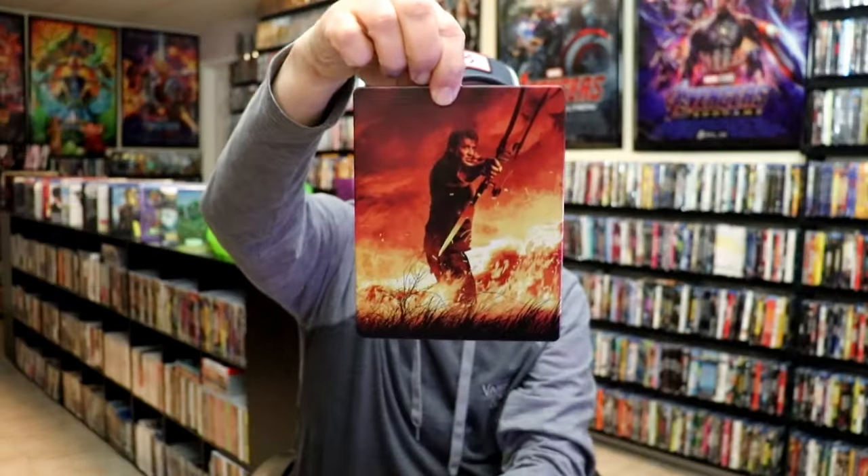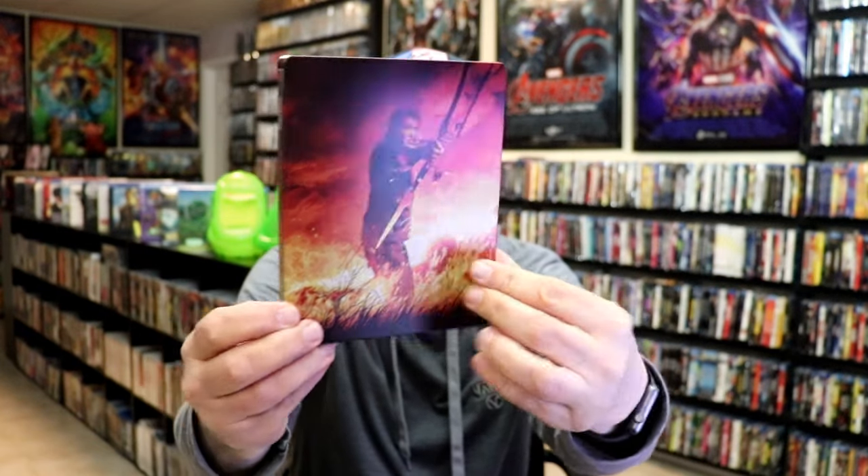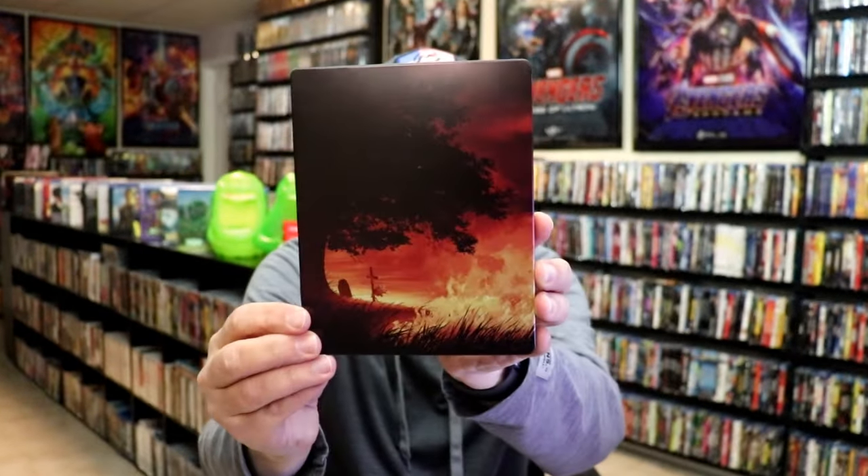As we remove the Steelbook from the slip, it reveals this artwork here, which is really nice. It is a matte finish, no embossing or debossing. And then here's the back — beautiful looking artwork.